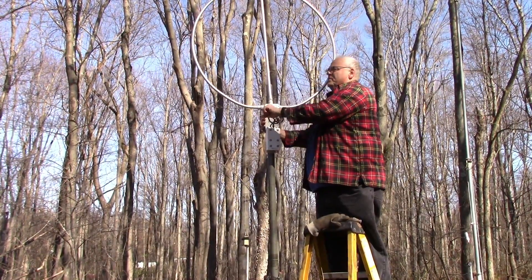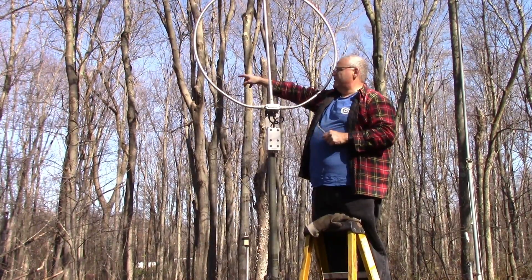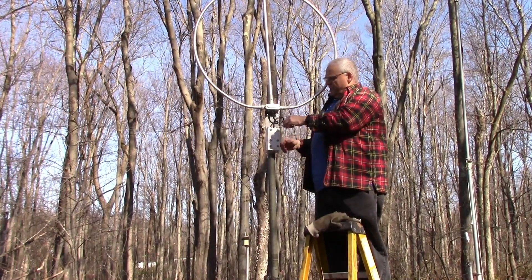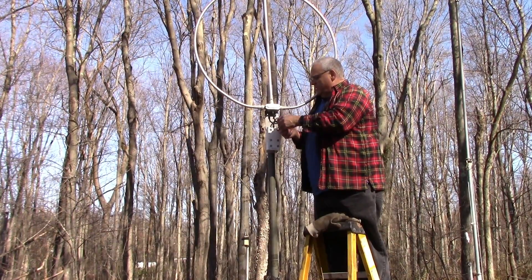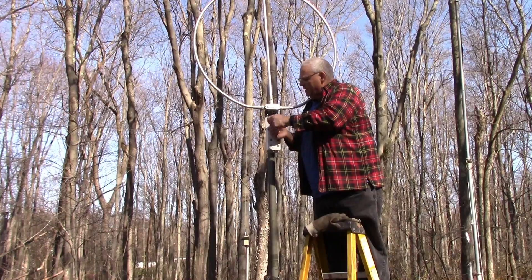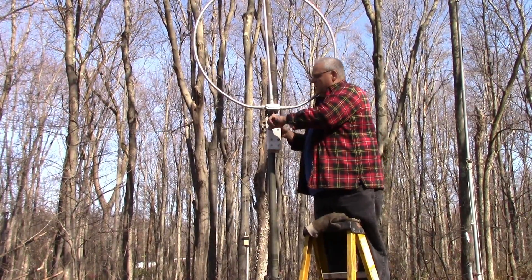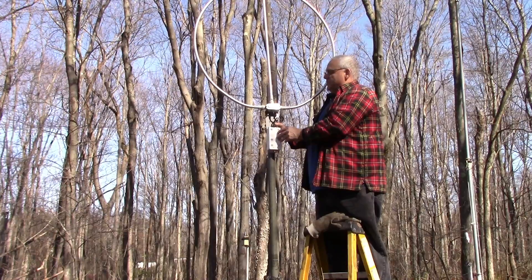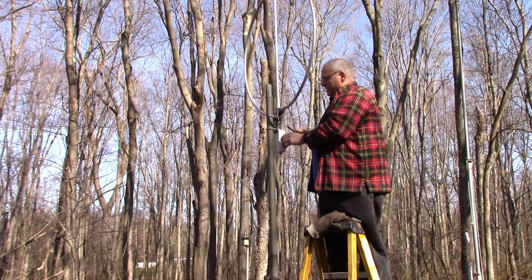Right now this is pointed northwest — north is off to that direction, that's about northwest. If I wanted to listen to WWVB 60 kilohertz I could do that, but for right now we're just going to aim it northeast-southwest, which is about there.